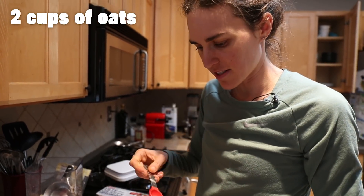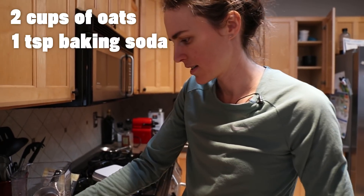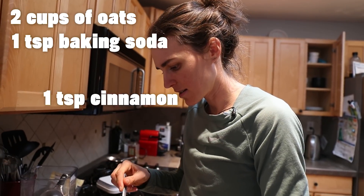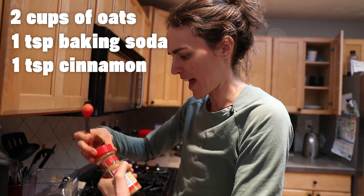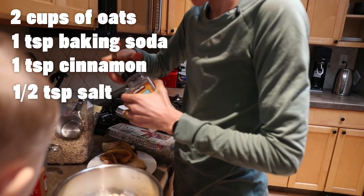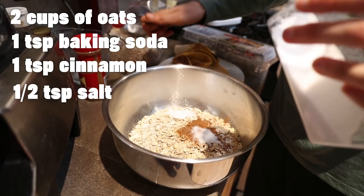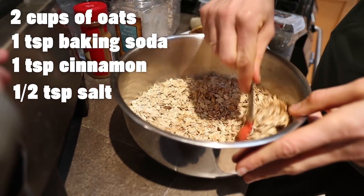I add to the oats some baking powder — just a teaspoon. I'm also going to do some cinnamon, a teaspoon of cinnamon. And then I'm going to do about a half teaspoon of salt.